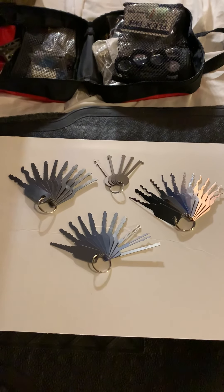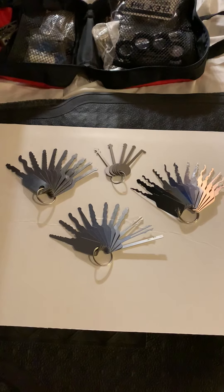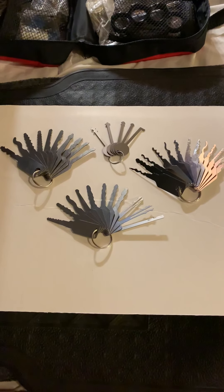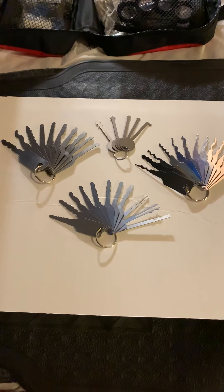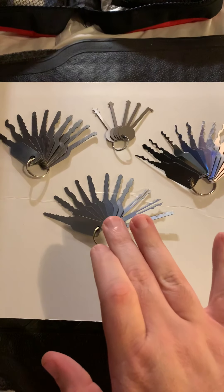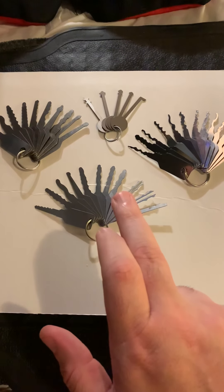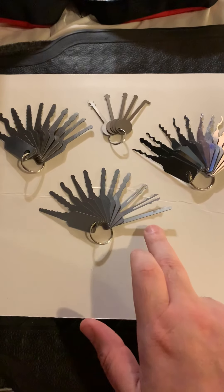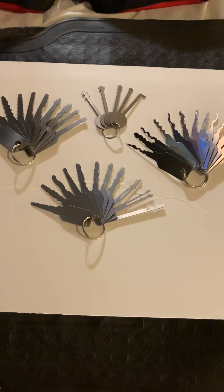Good afternoon YouTube channel, it's Belmont here. This is going to be a highlights video highlighting jigglers. My warded picks are included in the video because they came with this set of medium-sized jigglers that also included two actual automotive jigglers and a thin disc detainer pick.